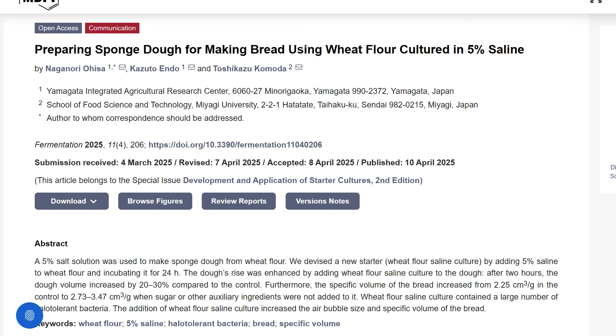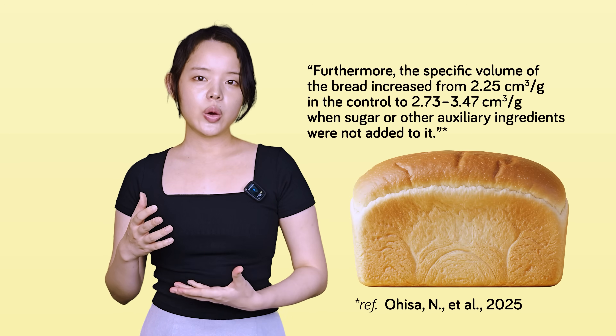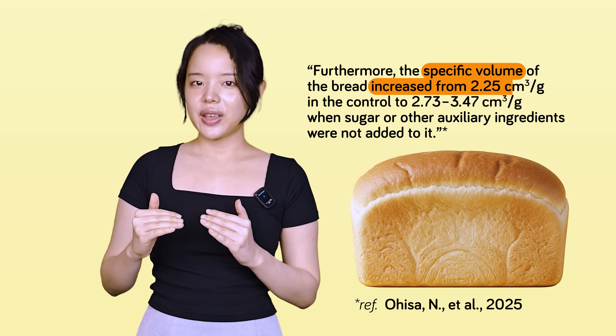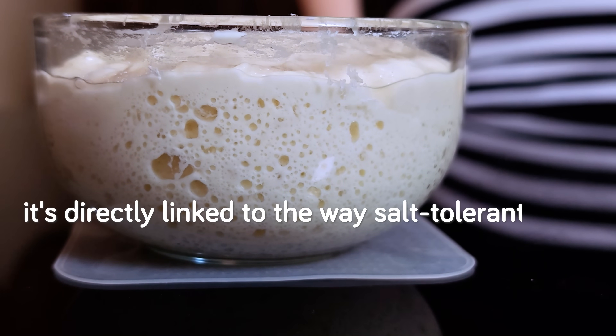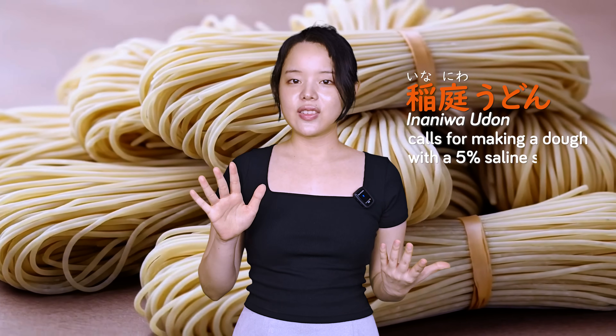As an interesting final note, there's a Japanese study that essentially made a spontaneous sourdough starter with a 5% salt solution. Their research showed that prototype bread made with a flour culture fermented in saline had a specific volume that increased from 2.25 to nearly 3.5 cm³ per gram compared to controls — a massive difference in how light and airy the final loaf is, directly linked to the way salt-tolerant microbes condition the dough. What makes this study particularly interesting is its comparison to miso fermentation, which also uses salt to guide microbial growth. The Japanese noodle technique, Inaniwa udon, similarly called for making a dough with a 5% saline solution and leaving it overnight, allowing salt-tolerant yeast to grow in the flour, making it softer and allowing it to expand better.